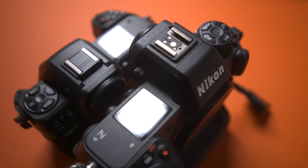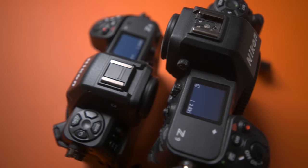Let's talk about the benefits of the Z8 over the Z9. Firstly, the price — at £1,500 cheaper, you're getting loads of the Z9's specs while saving yourself a lot of money, which is extremely handy if you're upgrading into the system. If you're coming to this as your wildlife camera but don't yet have a Z-mount telephoto, seriously consider that the £1,500 difference could go toward a lens.